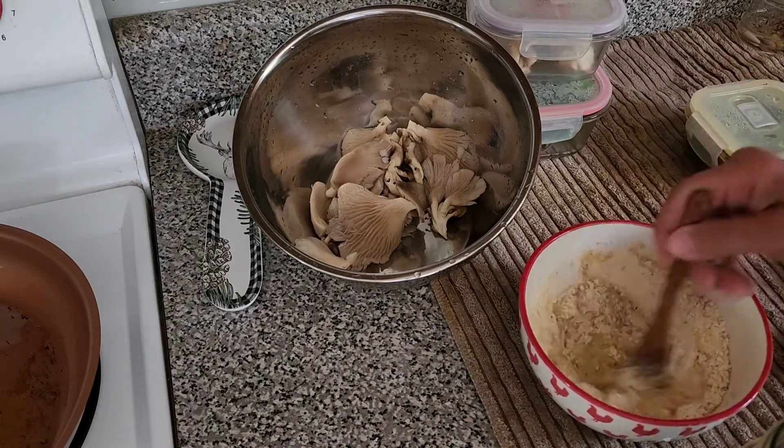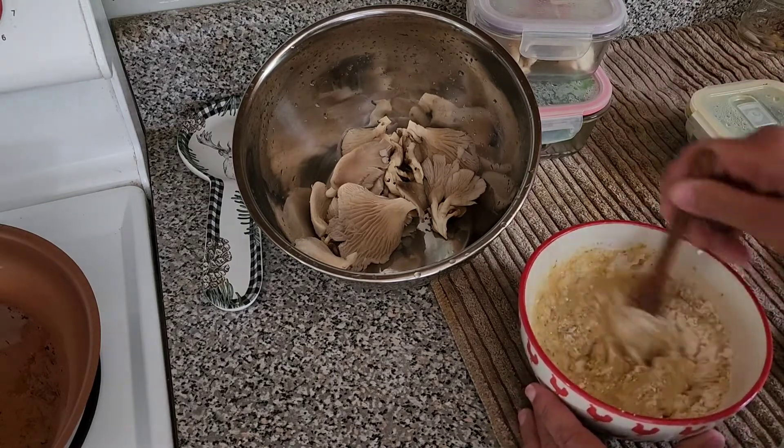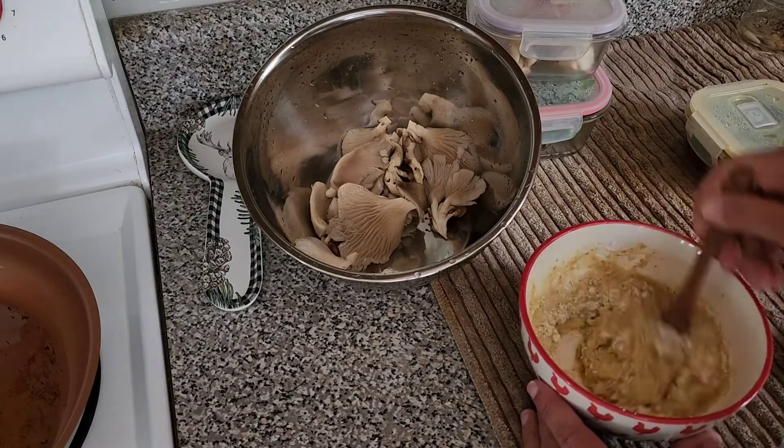Now I'm just going to add some water and keep stirring it until I get a pancake consistency.